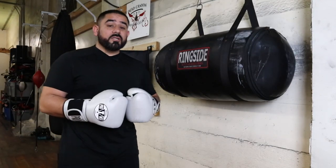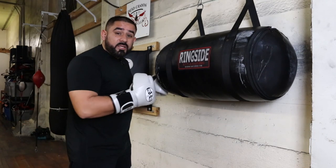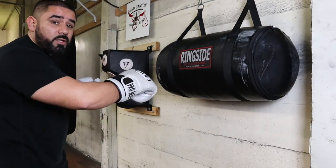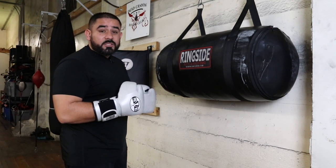This bag is ideal when you're trying to learn how to work on the inside — when you're trying to work those short uppercuts and short hooks. Those types of punches don't work when you're standing way out here away from your opponent. Those are inside punches, so this bag is perfect for working those combinations.